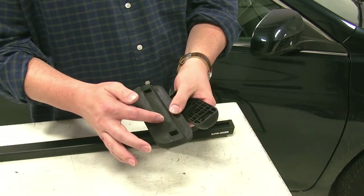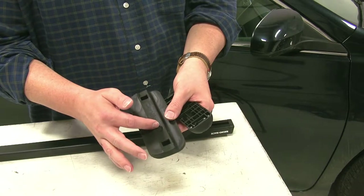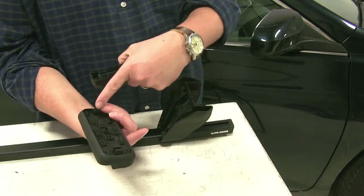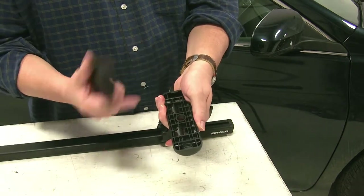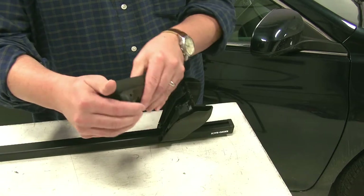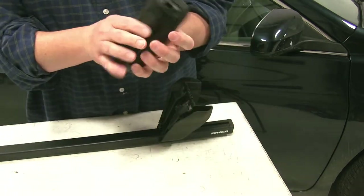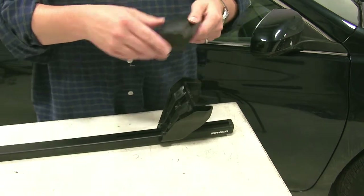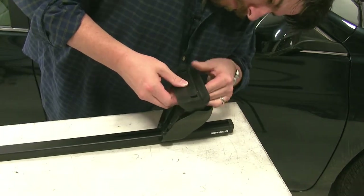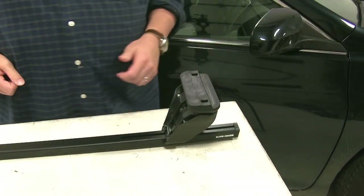The rubber pad also has markings and an arrow. This one is marked RL, meaning rear left, and you'll notice that the three points here match up with the three points on our leg. So we'll push this into place, then we'll push this back onto our leg.